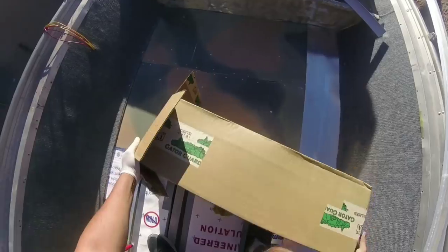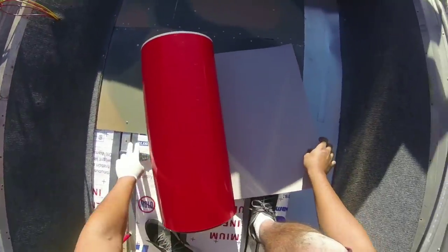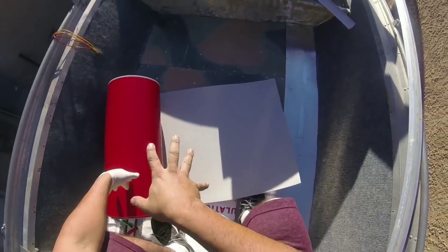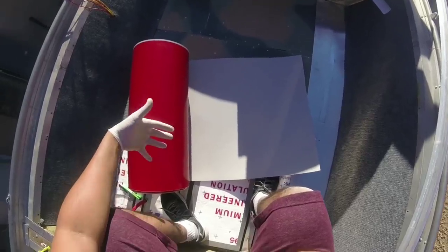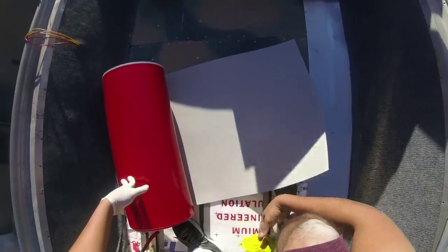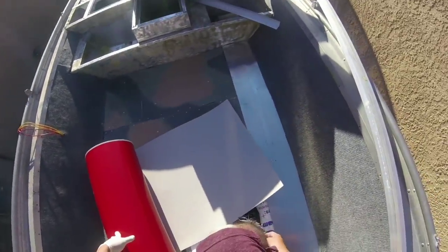So this is Gator Skin — it's very similar to what you would find with C-Deck or another application like it. This is a light gray; they have darker gray, they have black. I think a camo green would be tremendously successful for them, but they have fairly neutral colors in stock. I'll explain why I chose this stuff over something like C-Deck or teak decking.